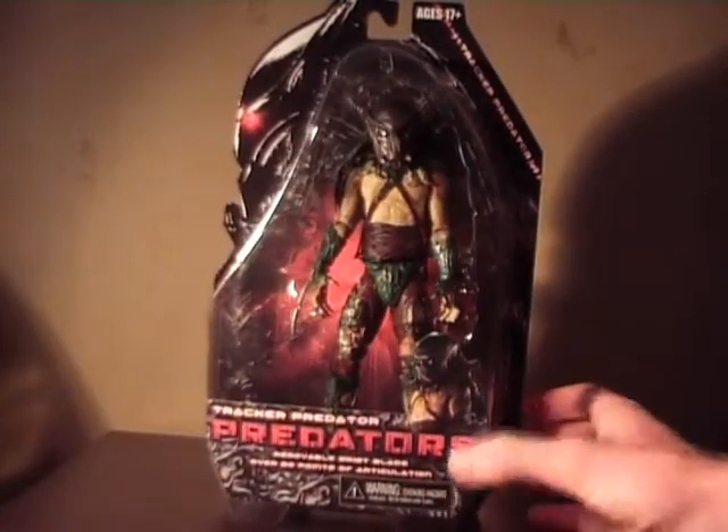Konnichiwa! Welcome everybody back to Chrono Reviews. This time I'm actually going to review a Predator, which is nothing less than NECA's Tracker Predator from Predators.